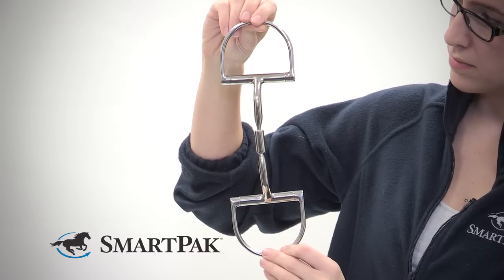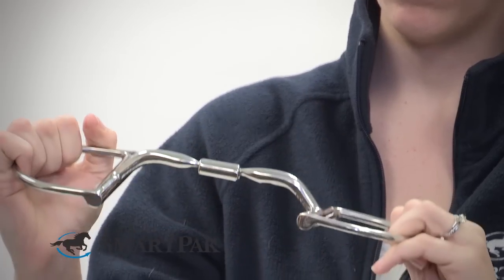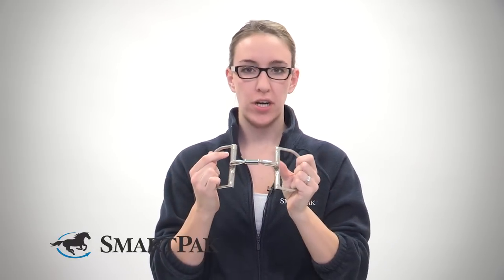Hi, my name is Autumn and I work in merchandising, and today I'm reviewing the Mylar Level 1D. This is a Level 1 bit and it has specific features that you will not find with any other bit. For example, you'll see it has a curve here. This curve allows room for their tongue so they're able to swallow, and when you pull back on the bit it's going to allow more direct pressure without hitting your horse on the roof of the mouth.